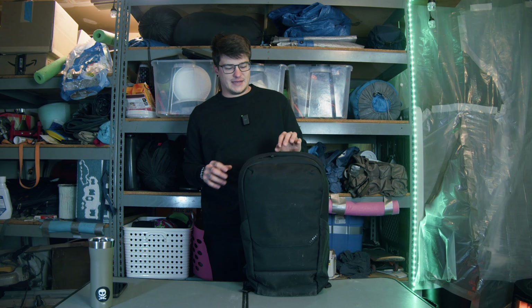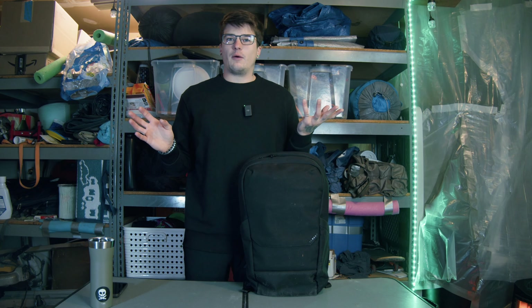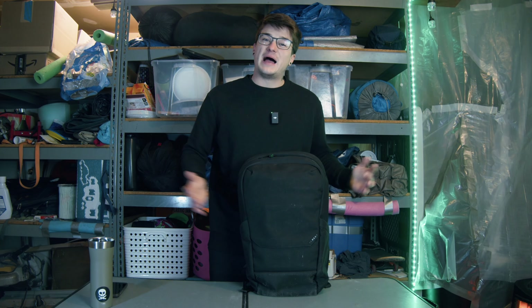I apologize ahead of time — I had to redo that intro like eight different times just because I couldn't figure out what I wanted to say. But what we're going to talk about is Alpaca Gear. I was really lucky that they sent me a nice little care package gift bundle of three items to review. And like I said, I already did the tech case. This is the Elements 24 liter backpack.